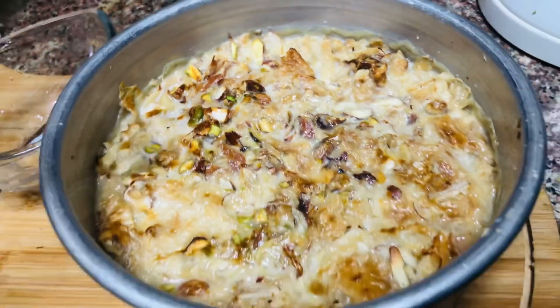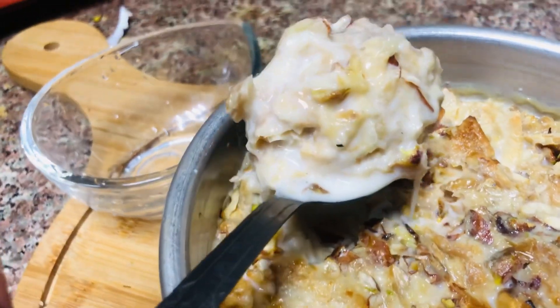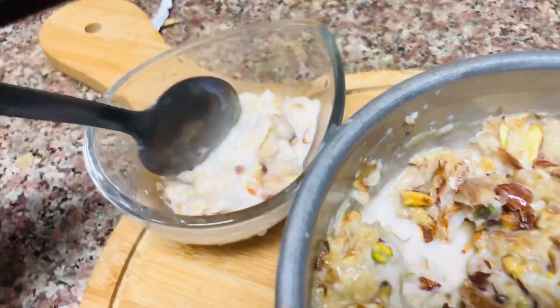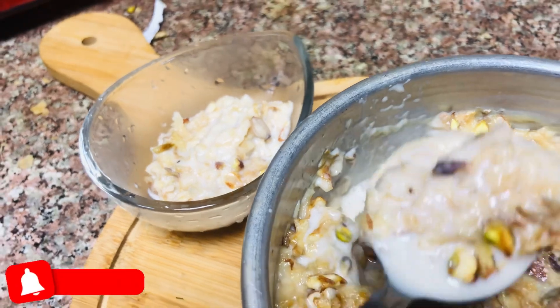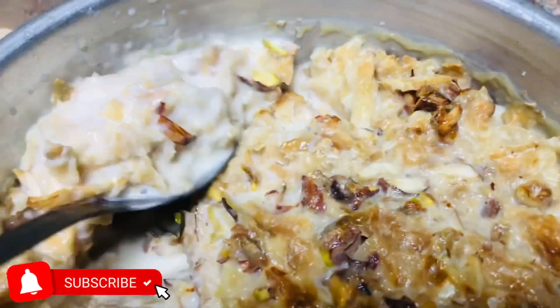Hi friends, Assalamualaikum, hello everyone. I am going to make a pudding with Arabic seed. I will make a recipe for you.